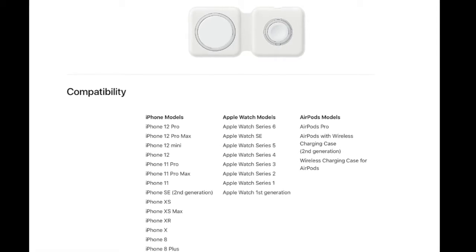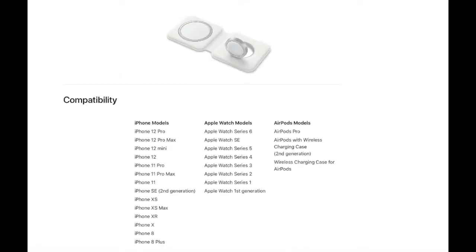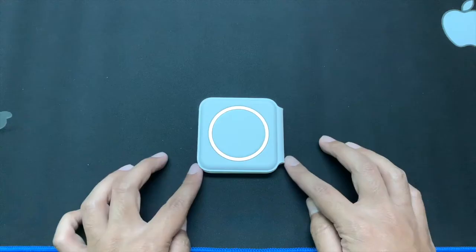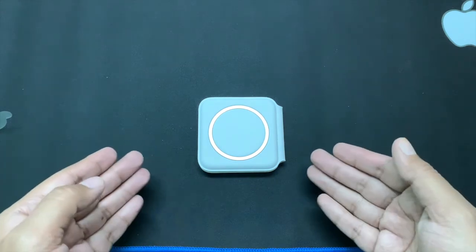These are the compatible devices that you can charge with this MagSafe Duo Charger, and these are the recommended power adapters you should use. For 11-watt charging you need a 20-watt USB-C power adapter that supports 9V/2.22A, and for 14-watt charging you need a 27-watt or higher USB-C power adapter that supports 9V/3A. One good thing about this charger is the form factor.